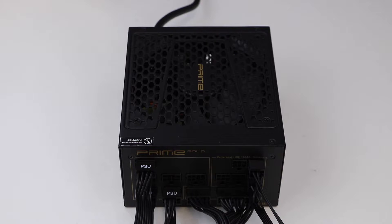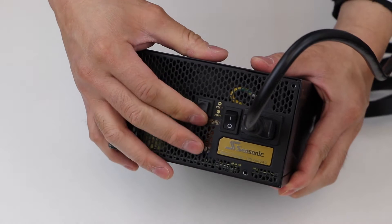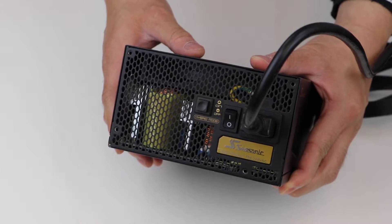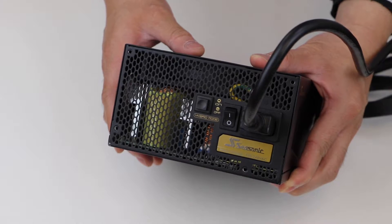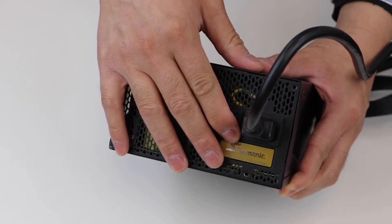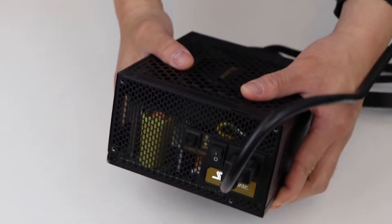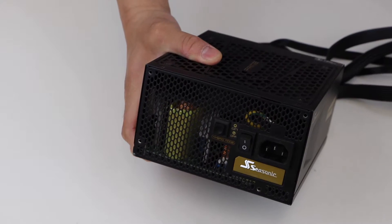To use your power supply jump starter, please follow these simple steps. Step 1: Turn off your PC and flip the power switch on the back of the PSU to O for OFF. Step 2: Unplug the power cable from the PSU.